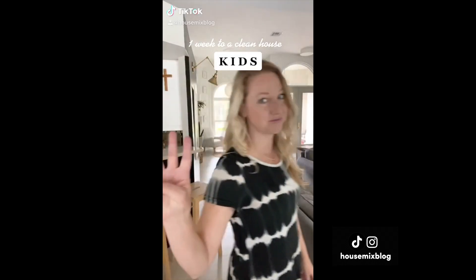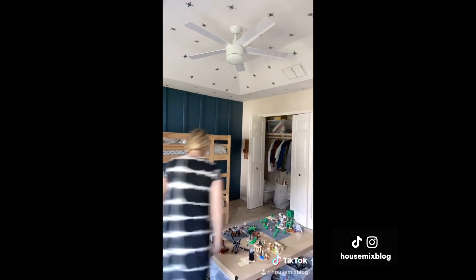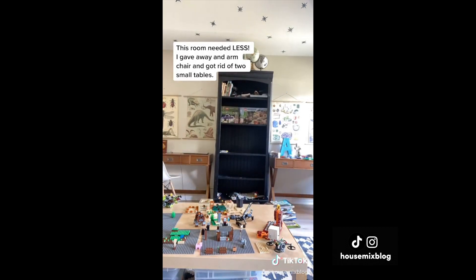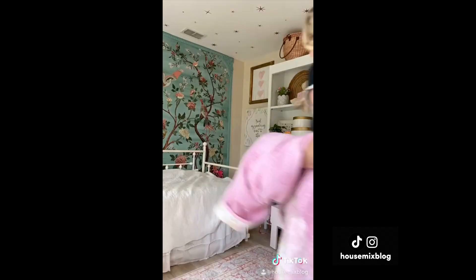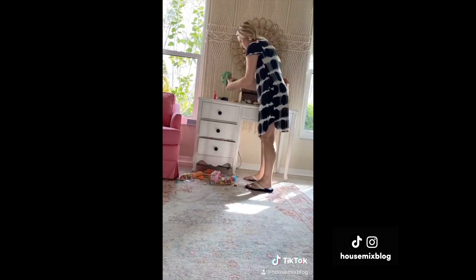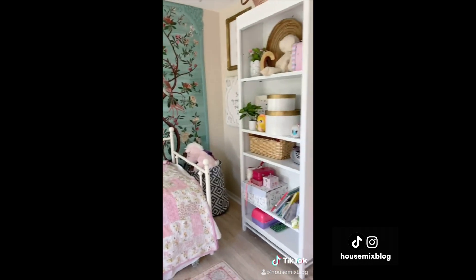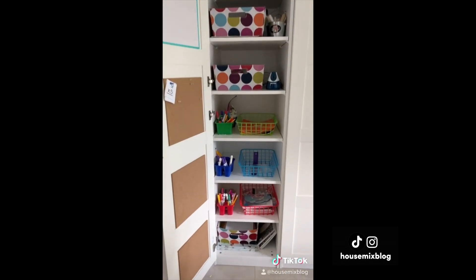Day three of cleaning for one hour — today is the kids' spaces. I'm going to spend 30 minutes in the kids' rooms and then 30 in our disaster of a kid cabinet. The kids are responsible for picking up after themselves, but I'm going to get rid of some stuff today. This room needed just less, so I gave away an armchair and I'm relocating most toys. My five-year-old's room didn't take long. A lot can happen in an hour if you hustle.